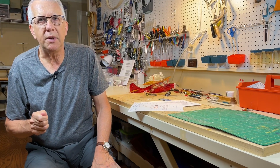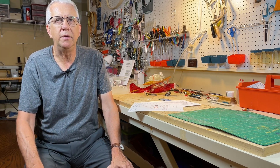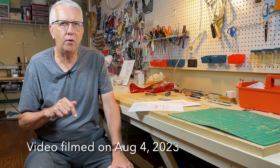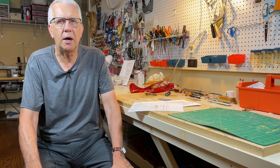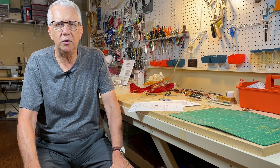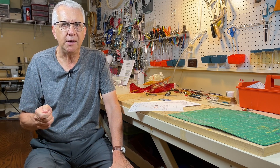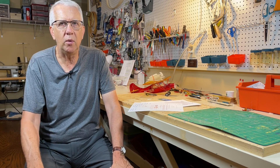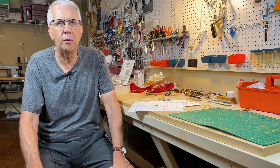As a quick update, the FAA has published its final ruling on Remote ID. This is being filmed on August 4th, 2023. There's nothing any RC modeler, drone pilot, or fixed-wing helicopter pilot has to do to comply with Remote ID until the ruling comes into effect on September 16th, 2023. On September 16th, which is just about six weeks away from this video filming, everything changes — we have to comply with Remote ID.